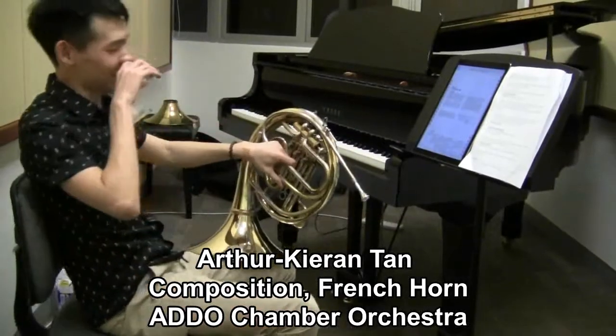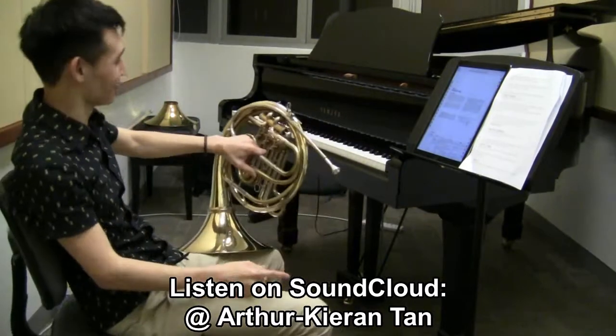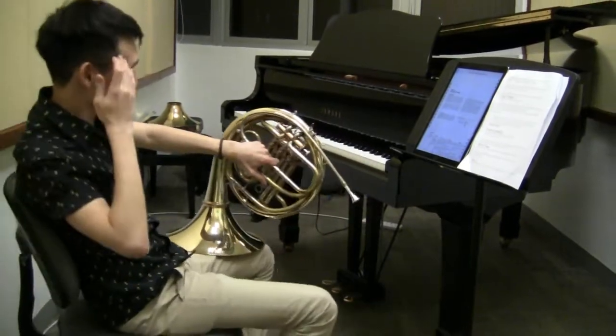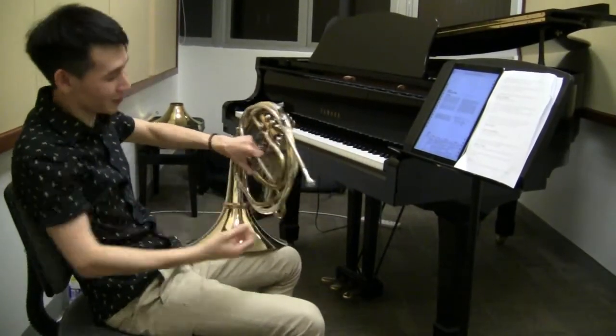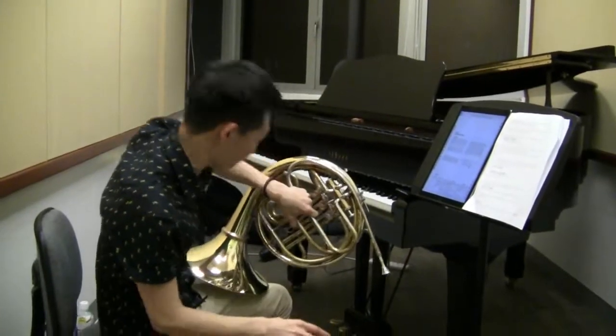What happens is it is not actually saliva, it is condensation. That's a very common misconception. To get that amount of saliva, I literally have to be spitting into my instrument, which I'm not doing.